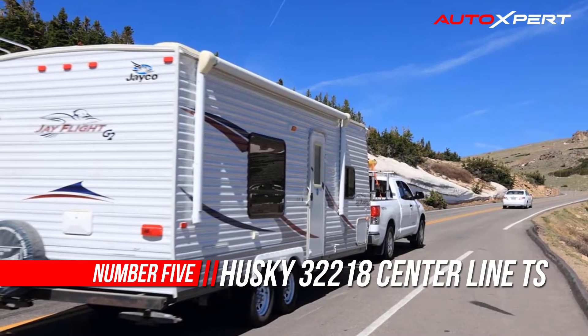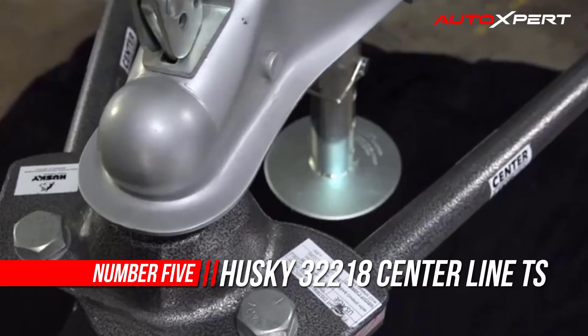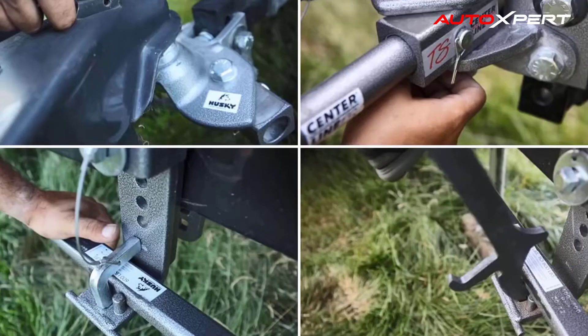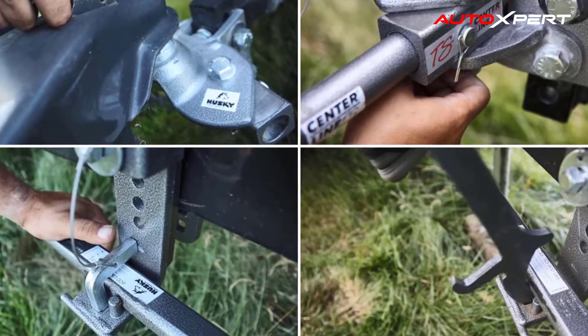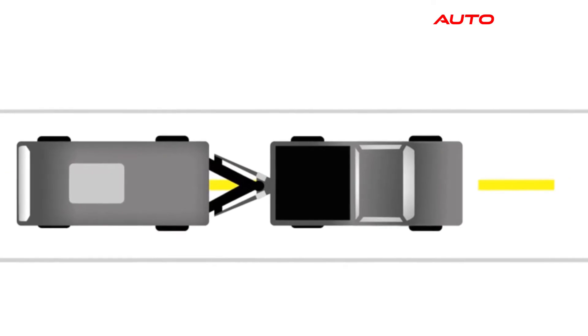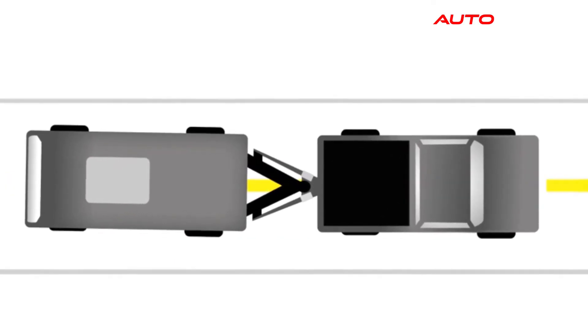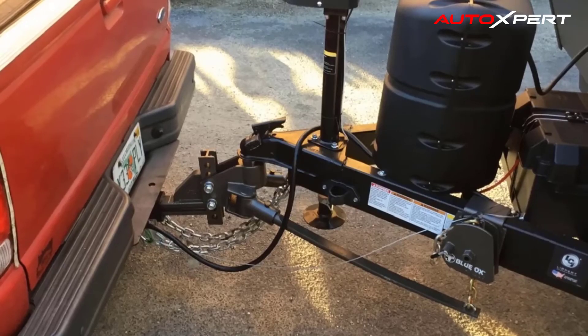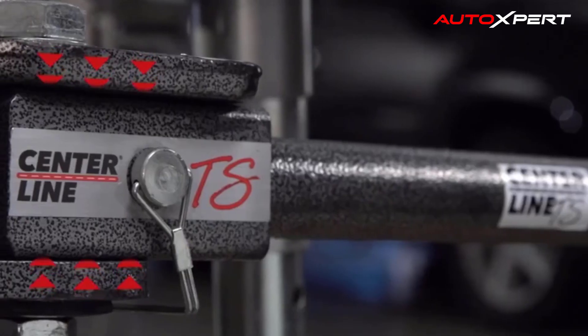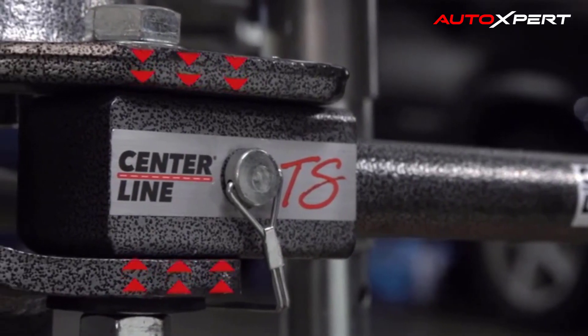The Centerline TS provides sway control, superior performance, and value. The Centerline TS is a new, advanced, lighter, and more compact design based on the award-winning Centerline HD. Lift brackets, head, and spring bars all work together to deliver a very smooth and highly responsive ride — noticeably quieter than other products on the market.